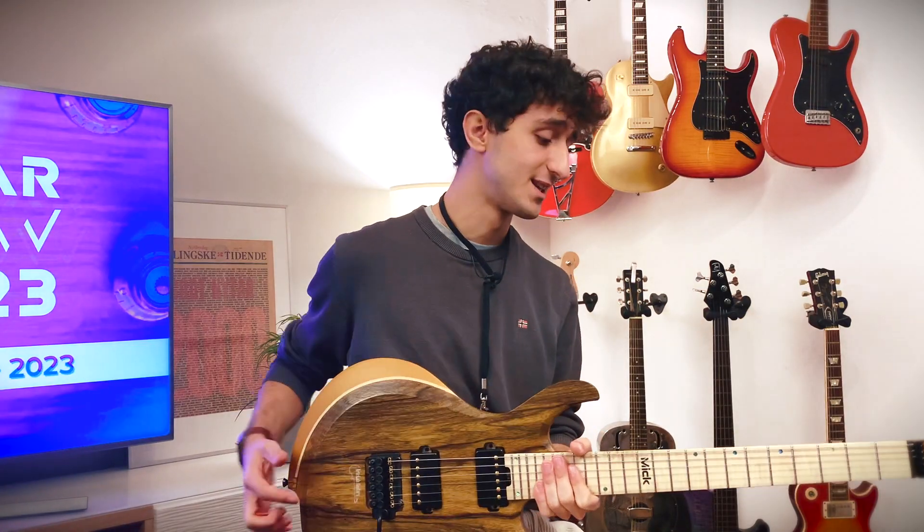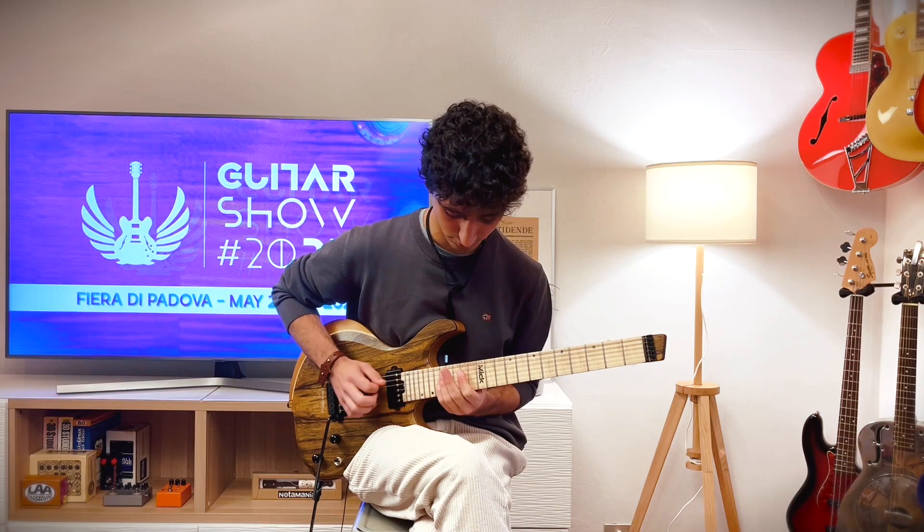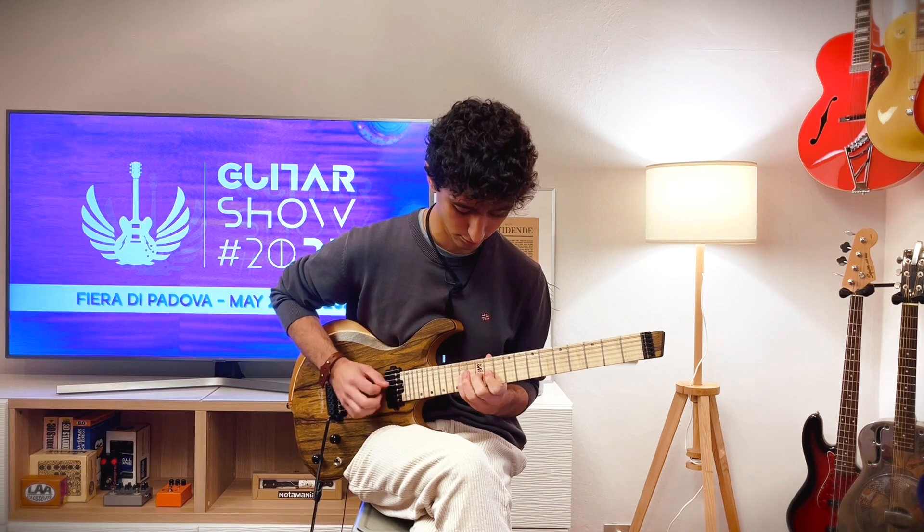But let's leave the technical specifications of this guitar aside and let's play together.